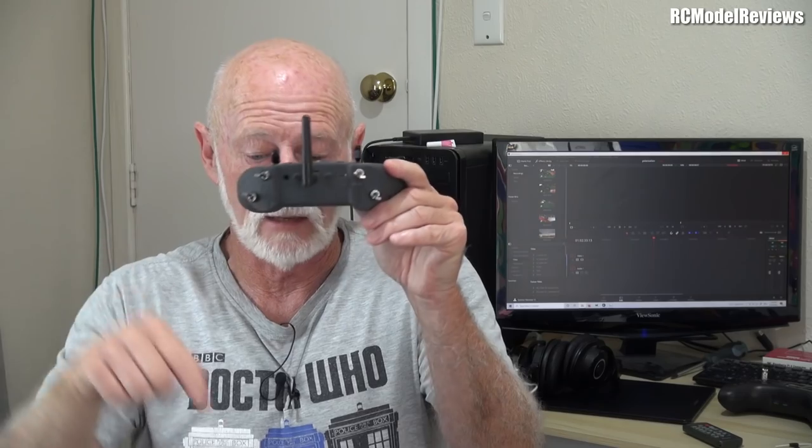If you were to measure the signal strength from the side, it'd be very high. If you measure it from above, you get very little signal. So that's important because if you're running vertical, that null point equates to when the model is directly above you, which means it shouldn't be any more than 400 feet away, or directly below you, which means you've landed or crashed and you don't need a radio link anyway.